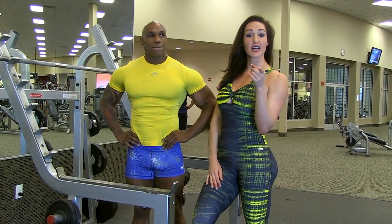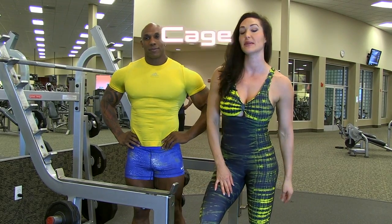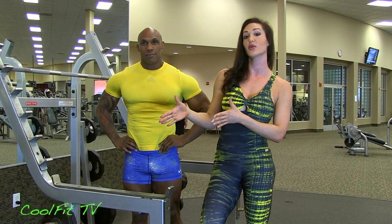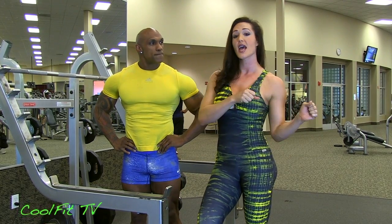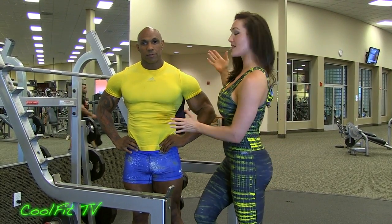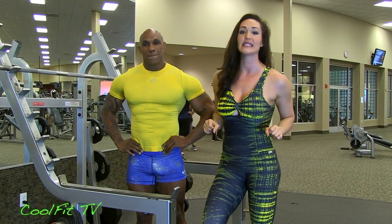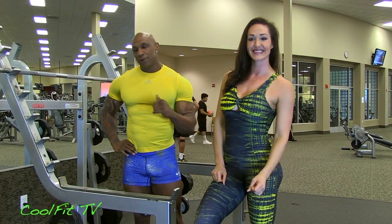We are going to be talking all about squats. A lot of people are intimidated with the cage and always stay on the Smith Machine. Unfortunately, the Smith Machine is not going to activate the glutes as well as cage squats. So we're going to be going over form — all about form today. My wonderful friend Ferlin is going to take us through the exercise, and I'm going to show you just how easy it is so that you can do it too.